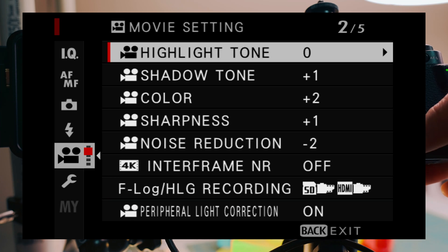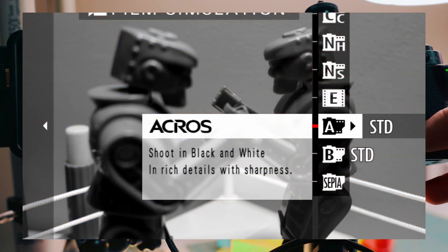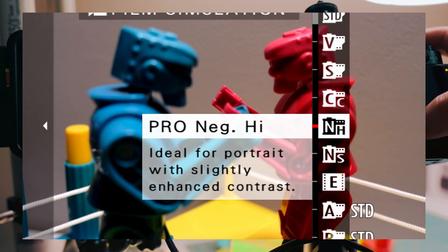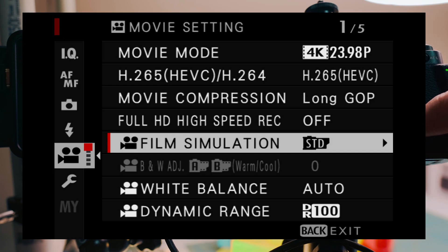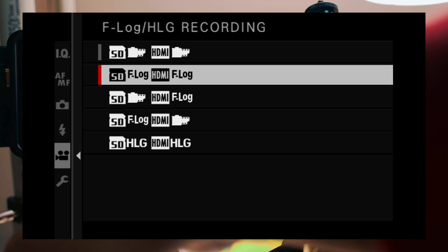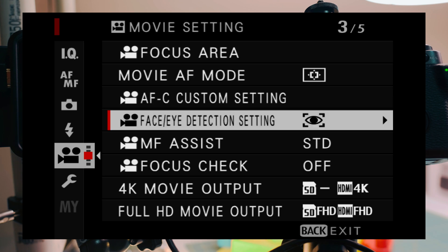Now I'm going to go back in the menu and review the film simulation, quickly cycling through them so you can see how the color and density changes across different simulations. You can play around with it on your own. I've changed it to F-Log for what I'm shooting because I'm going to be color grading my video.